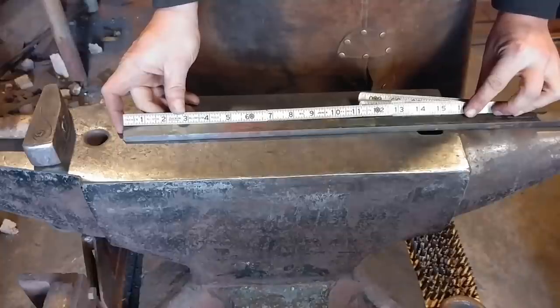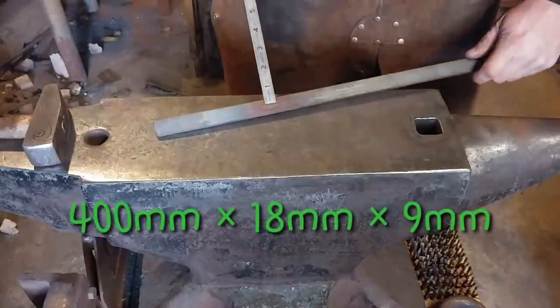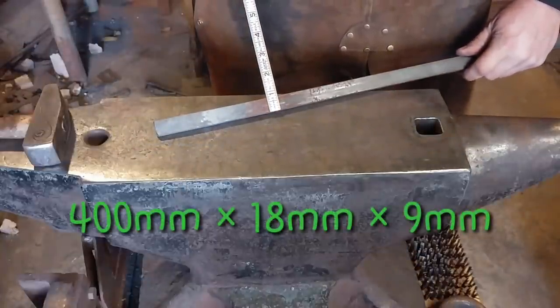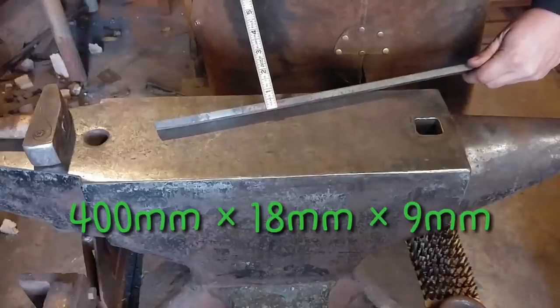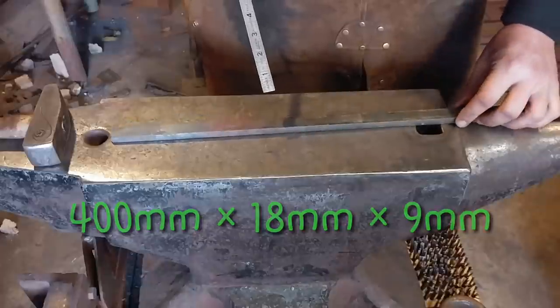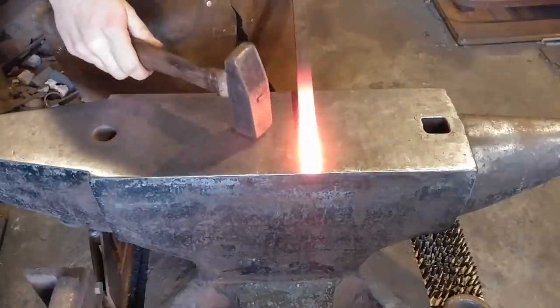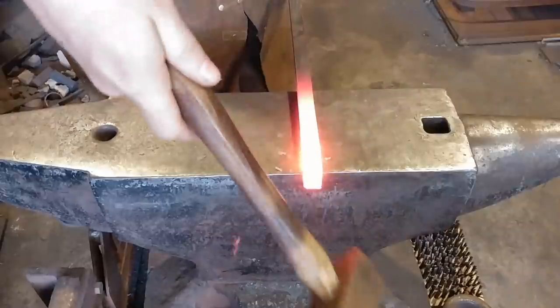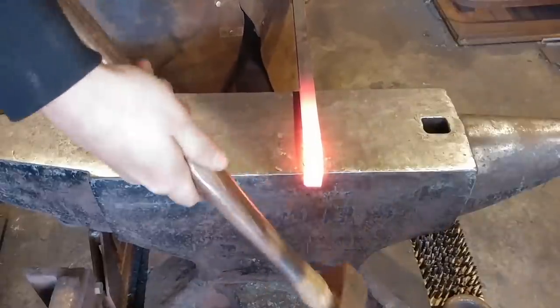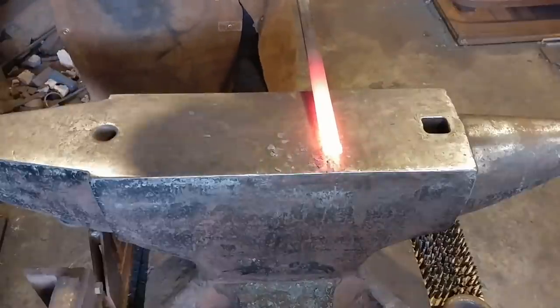Our starting material that you need is at least 16 inches or 400 mil, by three-quarter inches wide by three-eighths of an inch thick. Metric sizes posted on the screen right there. The first step in this process is we're going to take approximately a half inch of material, or 12 mil if you will.